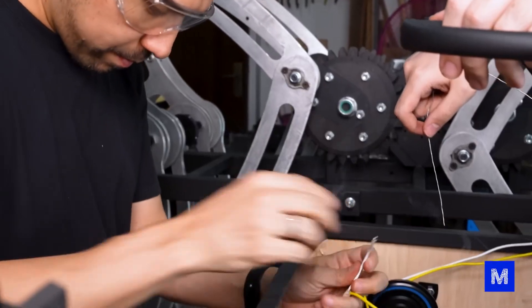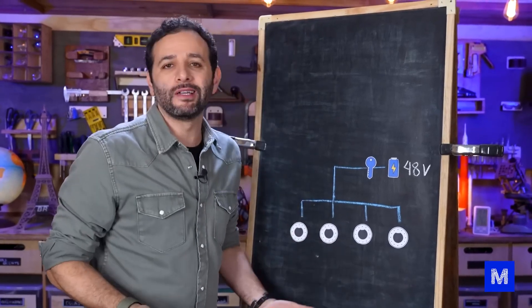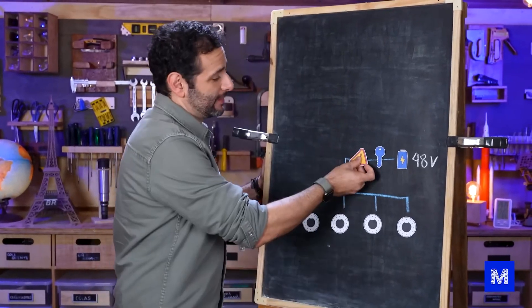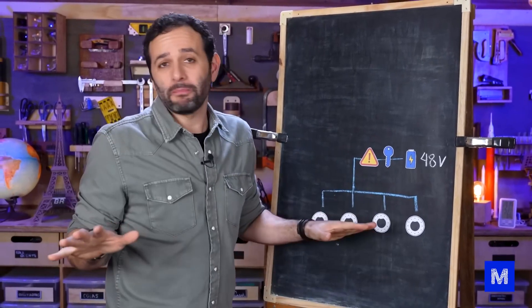The first thing we want to install is a switch, so people don't accidentally turn Octobot on — a child could come over and mess with it, causing it to start moving. It's important to have an emergency button. If I'm on top of it and anything goes wrong, I press it and Octobot will stop immediately.